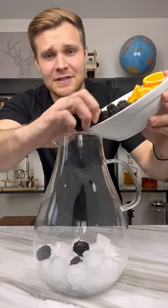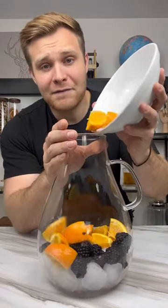Ice, sliced up oranges, and blackberries. I can think of five friends right now off the top of my head that will pull out these oranges by the end of the night and eat them.